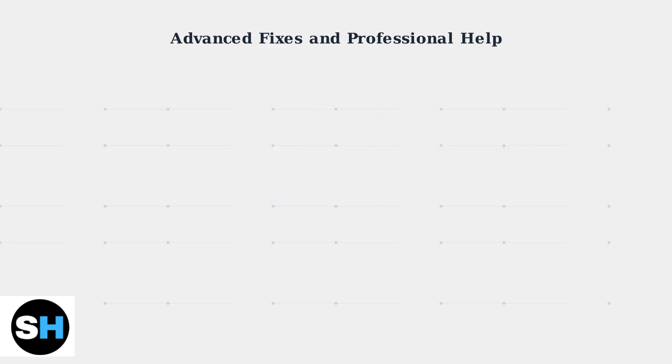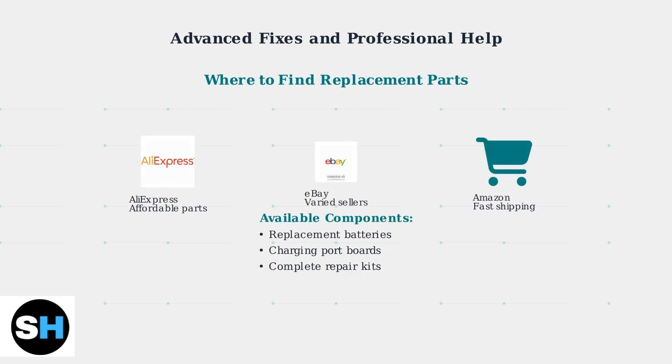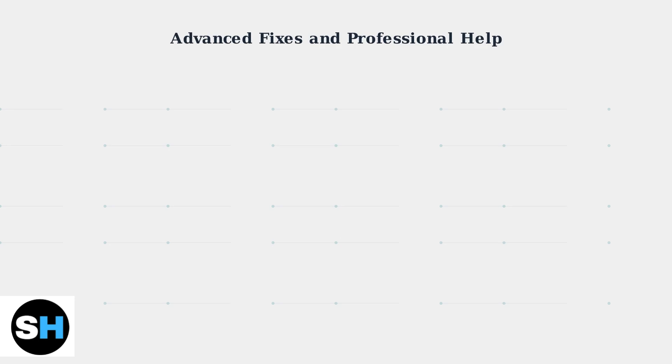Rechargeable batteries have a limited lifespan, typically lasting several years before their capacity significantly decreases. Replacement parts are readily available from online retailers. AliExpress, Amazon, and eBay offer batteries and charging port boards specifically for the JBL Xtreme 2, including components for counterfeit models.